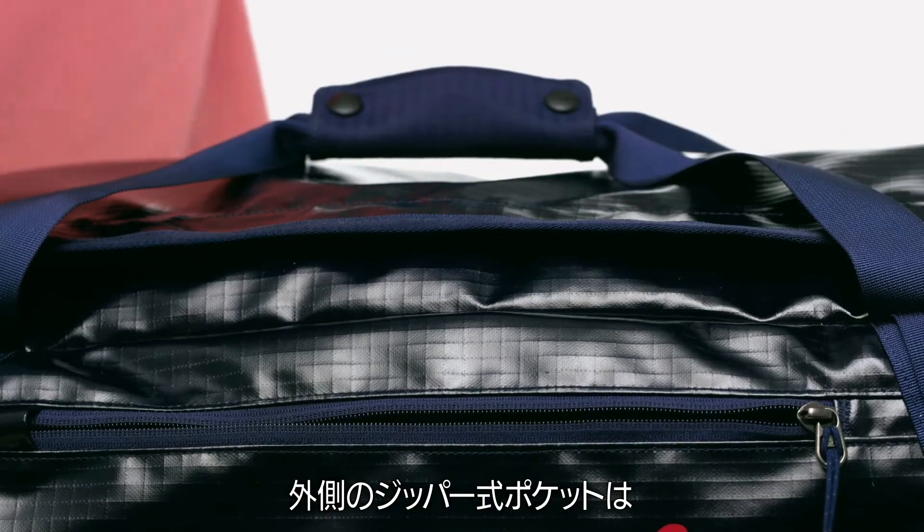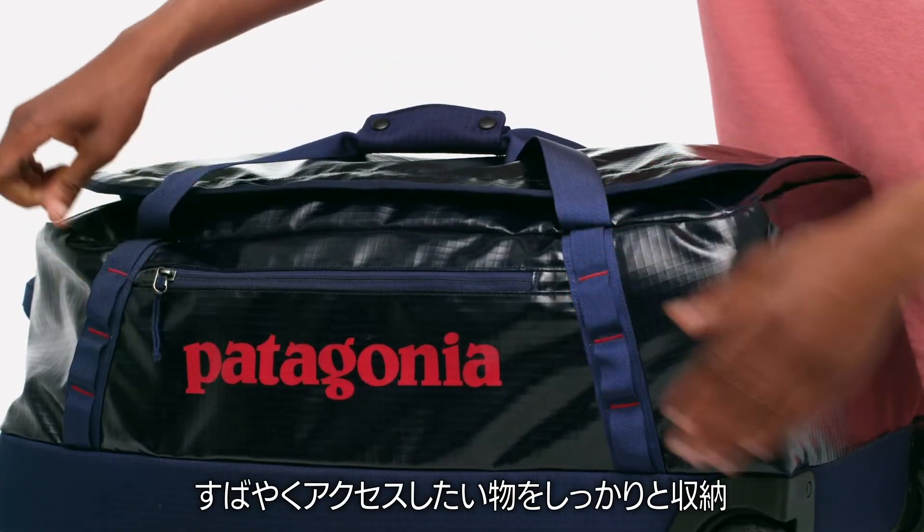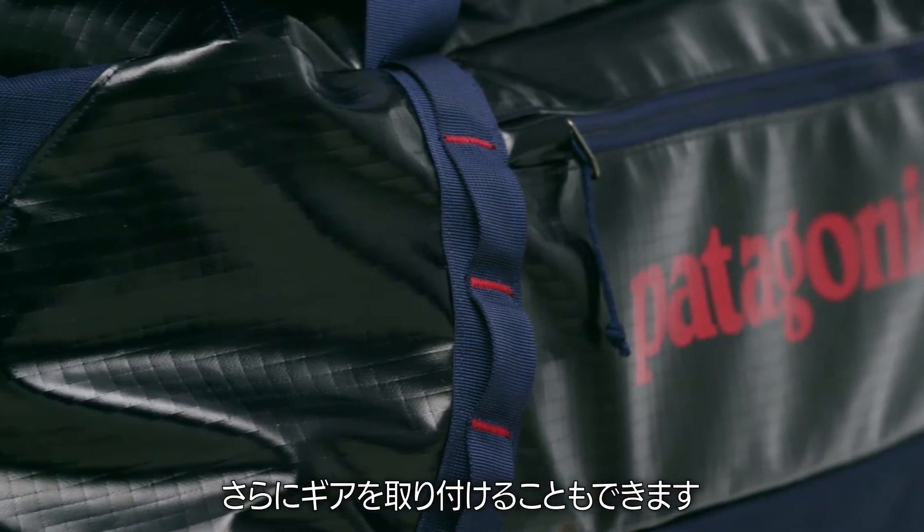A zippered exterior pocket provides a secure and handy spot for quick-access items. The four-corner mounted daisy chains enable you to lash additional gear to the outside.